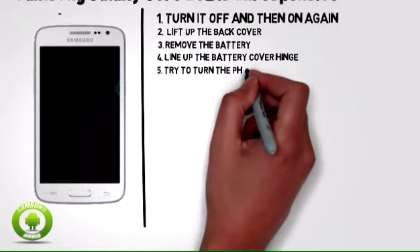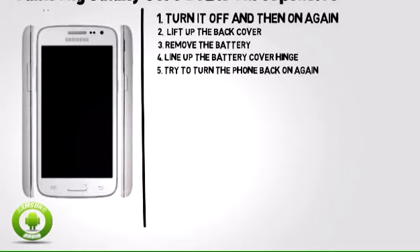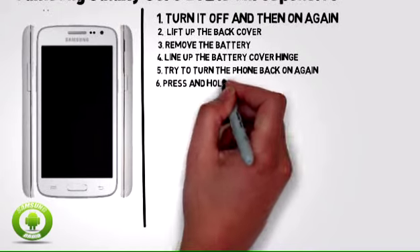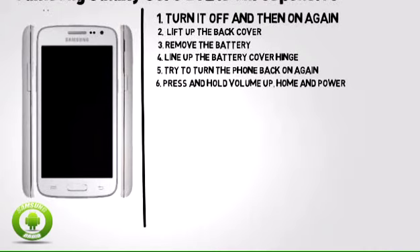Step 5: Try to turn the phone back on again. If it doesn't start, follow the steps below. Step 6: Press and hold the volume up, home, and power buttons until the Samsung logo appears on the screen.